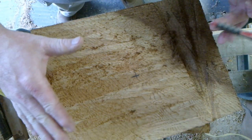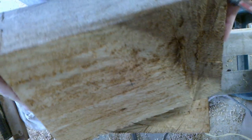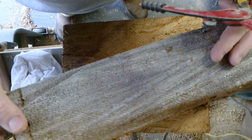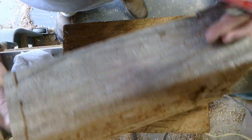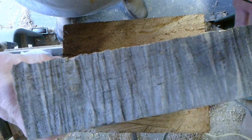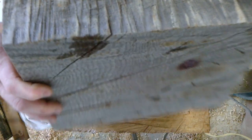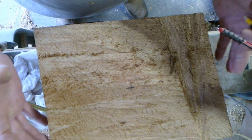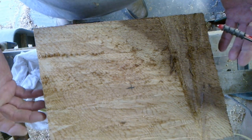This is the Western Cedar that Redneck Renegade sent me. It does look pretty interesting — the wood grain kind of goes every which way. I'm going to turn it into maybe a platter or a bowl and see what it looks like.